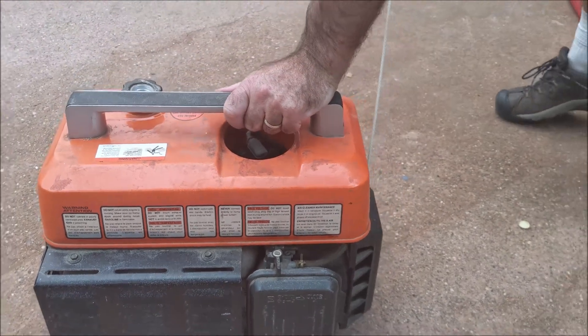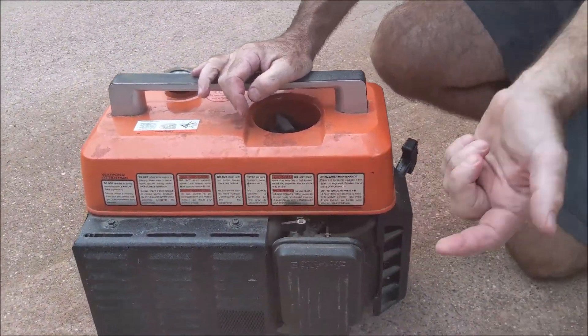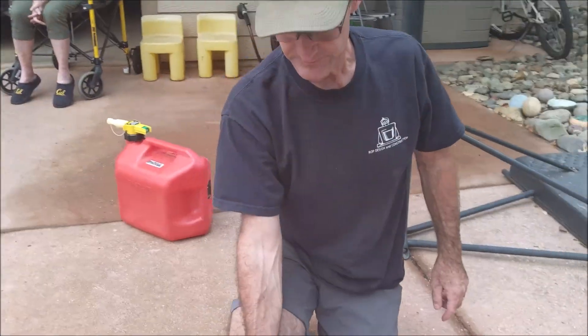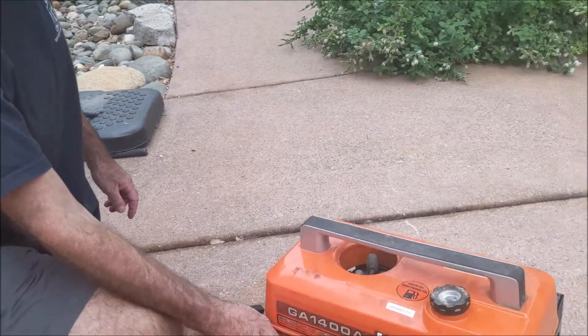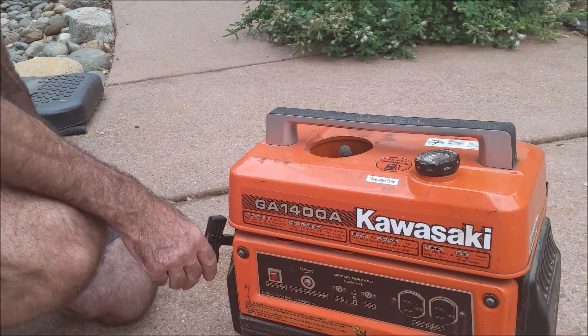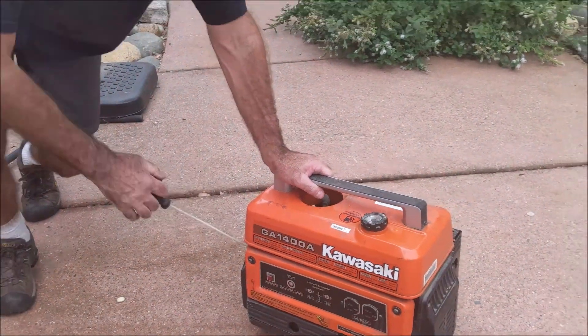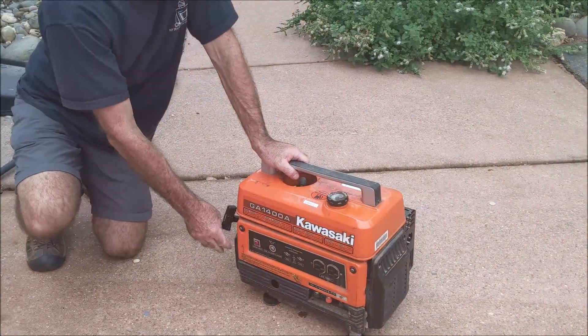First pull — as soon as it pops, turn the choke off. And then it's just warming up.